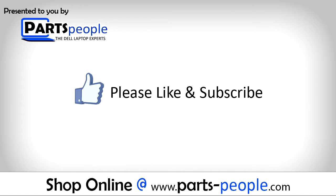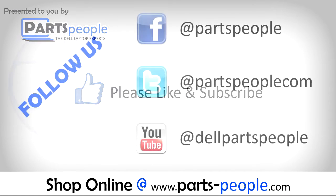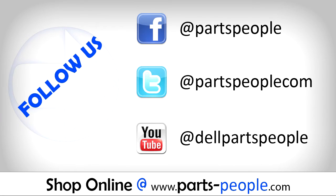If you enjoyed this tutorial, give this video a like and subscribe to our YouTube channel. Check the video description below for links to written tutorials and replacement parts.